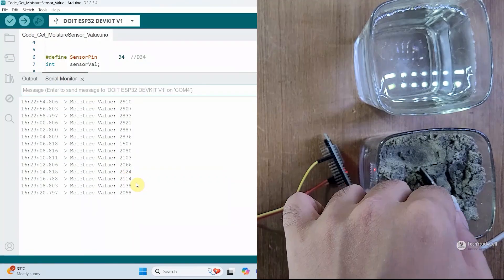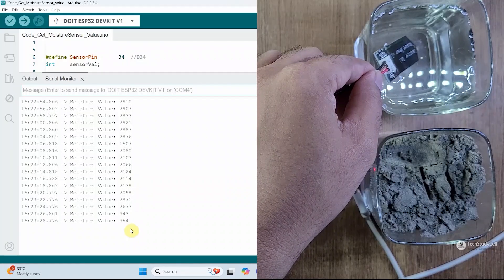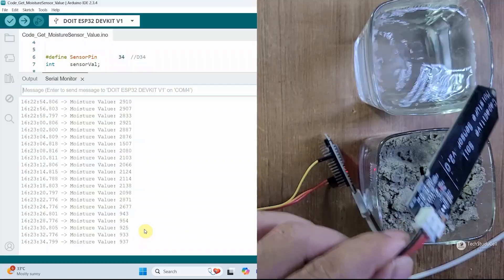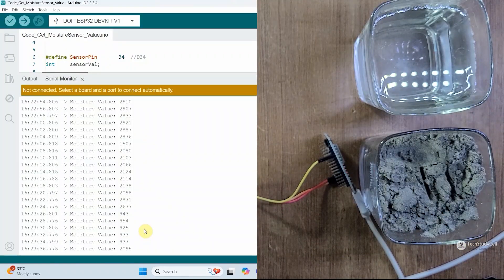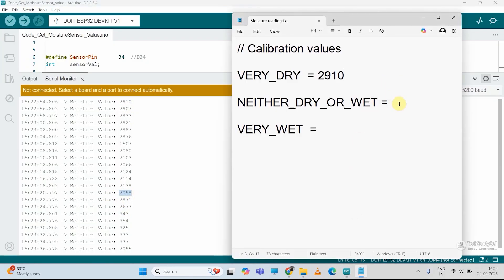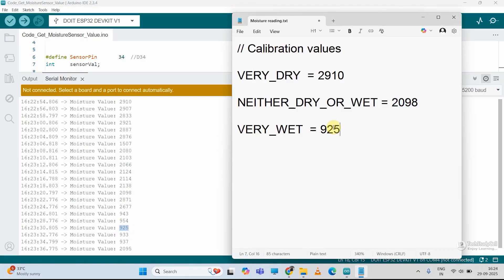Now let me dip the sensor inside the water to get the reading if the sensor is wet. So we received all the three values. Now I will disconnect the ESP32 and copy this value to a notepad. So if the sensor is dry, we are getting this value. Then if the soil is neither dry or wet, we are getting this value. Then if the soil is wet, we are getting this value. We need to update these readings in the main sketch.